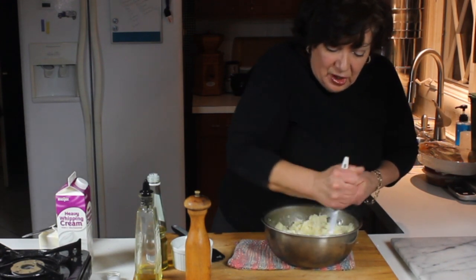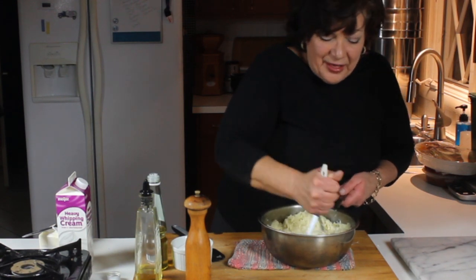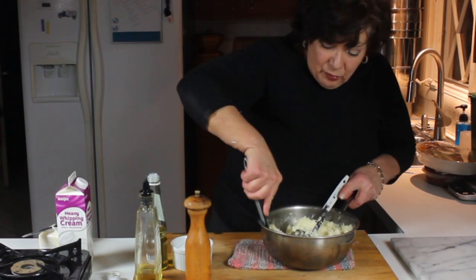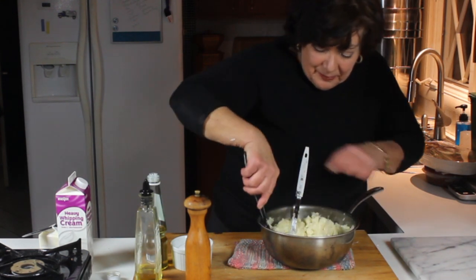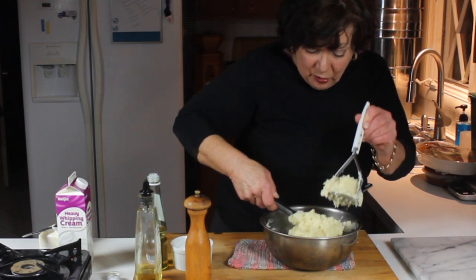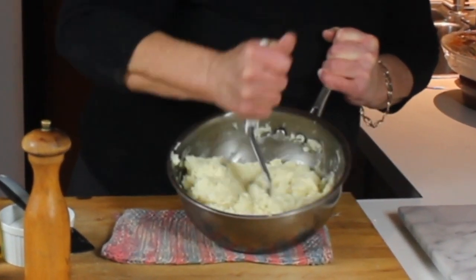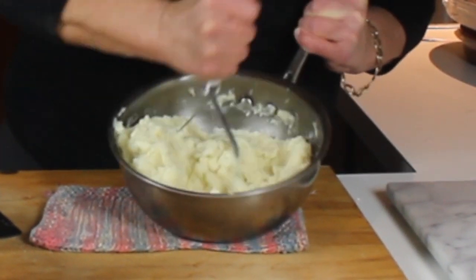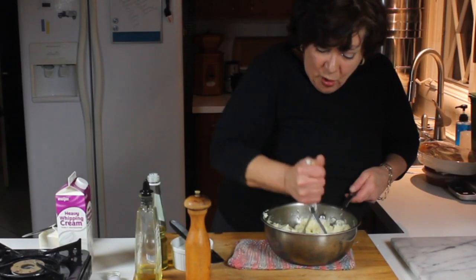Once you see that most of the lumps are gone — a lot of people like to do this in the food processor, but forget the food processor, that also turns them into a pile of glue. I like to take a rubber spatula — silicone is nice because it molds around the pan — and take what's around the edges and fold them up and into the middle of the pile of mashed potato, so it gets a nice even mix and they come out nice and smooth.